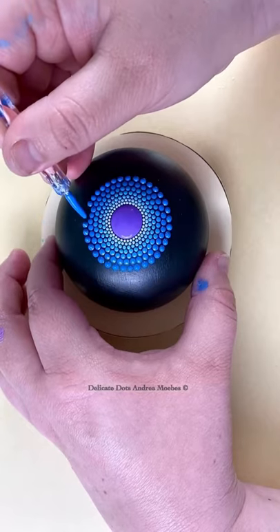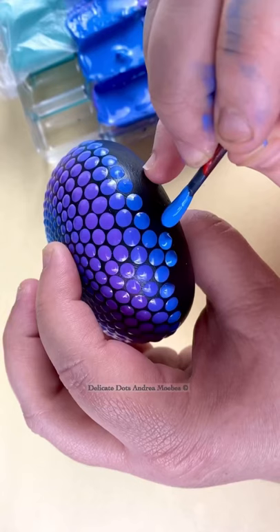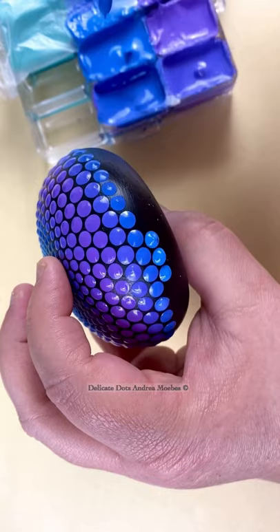I painted a new sacred geometry stone — this one is a blue to purple gradient. While this is a simple pattern, that doesn't mean it is easy. Simple patterns can be very tricky in the fact that any little mistake will throw off the design, and then you might not get the desired effect that you are looking for.